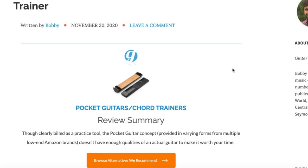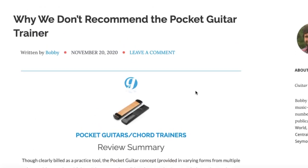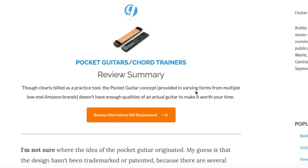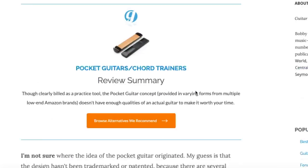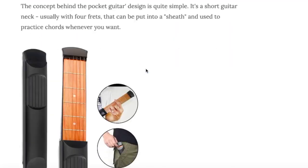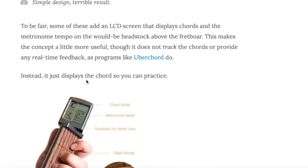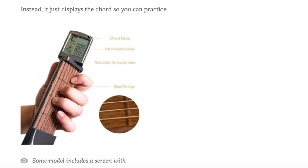I actually found one of these at a thrift shop — my wife likes to browse around thrift shops and we come across stuff like this sometimes. I realized they are kind of a dime a dozen on Amazon and I wanted to give my two cents. Their basic design has strings and a cheap plasticky fretboard, and some come in a sheath so they can pull in and out.